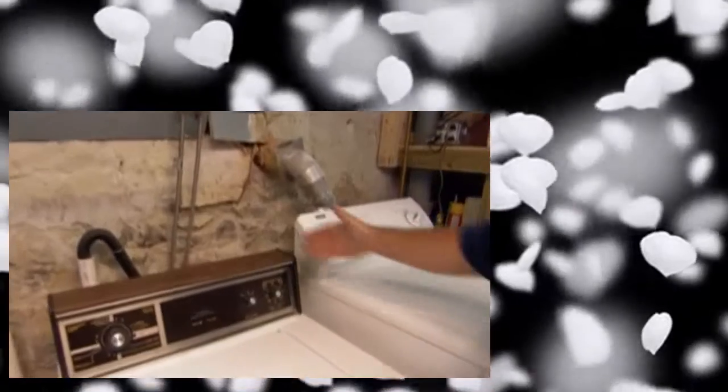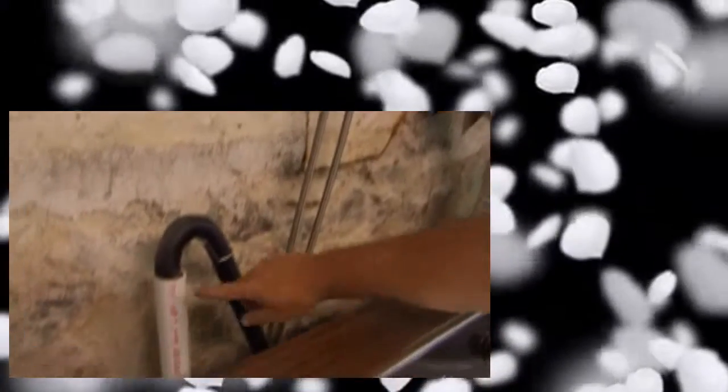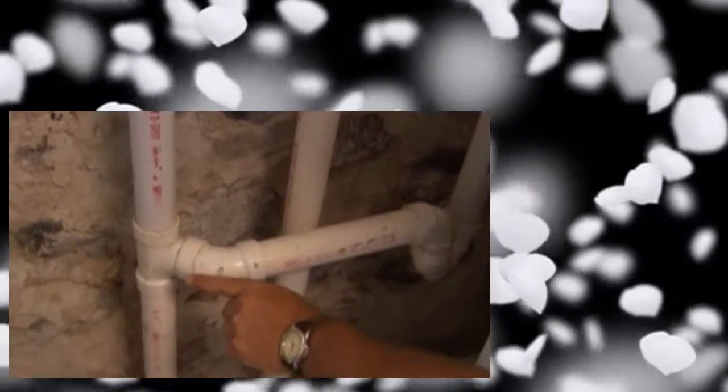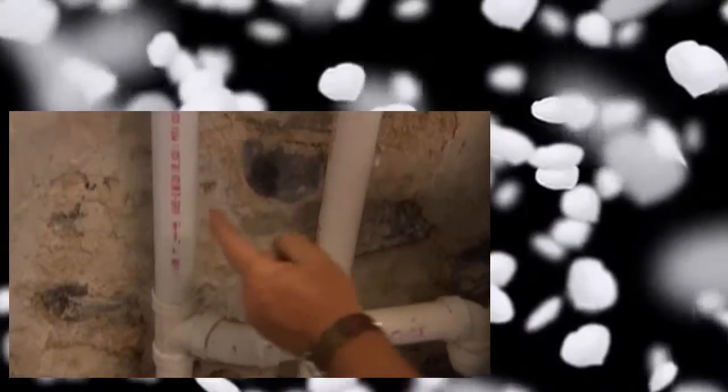I got a chance to peek around down here and you are in luck - you've got a washer and dryer down here, so we've got hot and cold water. We've got a washing machine standpipe right here. This standpipe comes down here and goes down into our drain. Now at this point the water goes down into the drain, but from this point and above, this pipe is a vent.